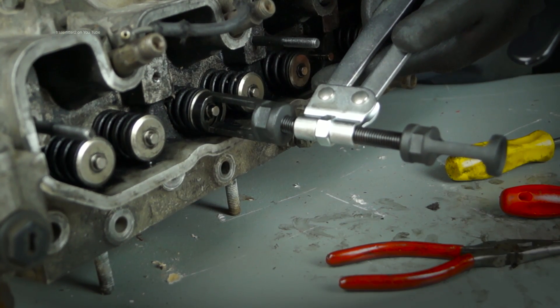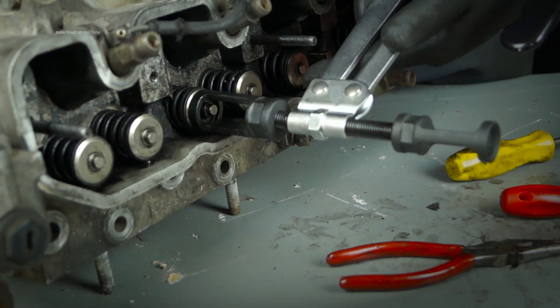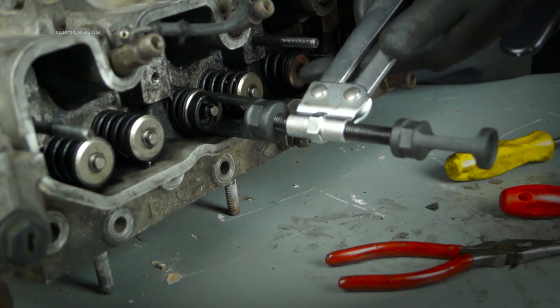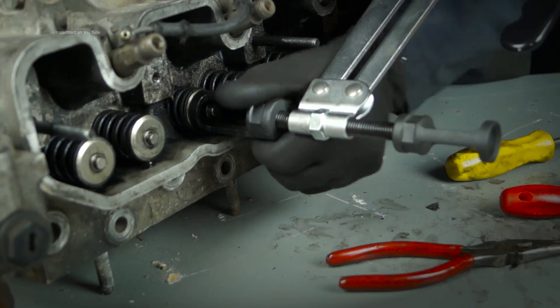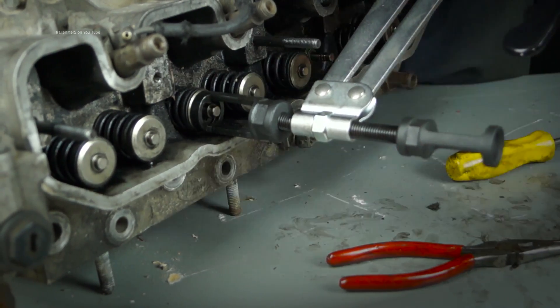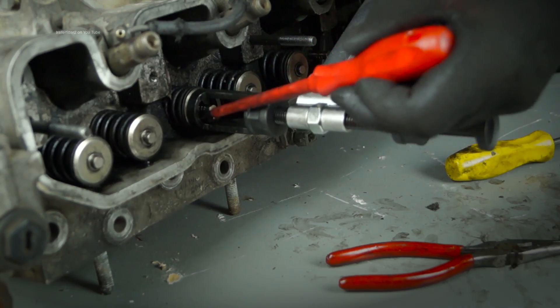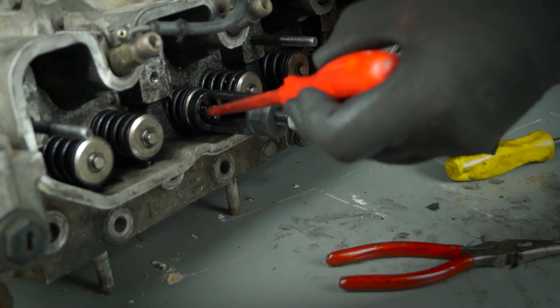The larger size part here will do larger valve spring cups. As you can see, you have a recess that will help you to access the collets. I'm removing the collet here with a magnetic screwdriver like so.